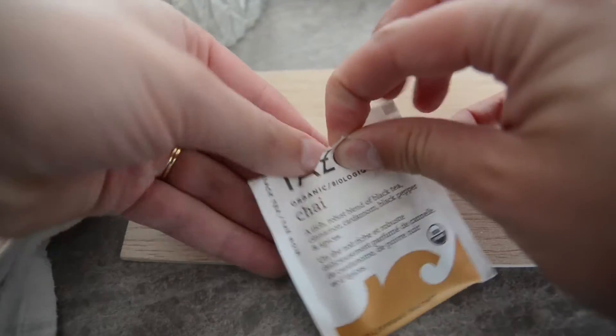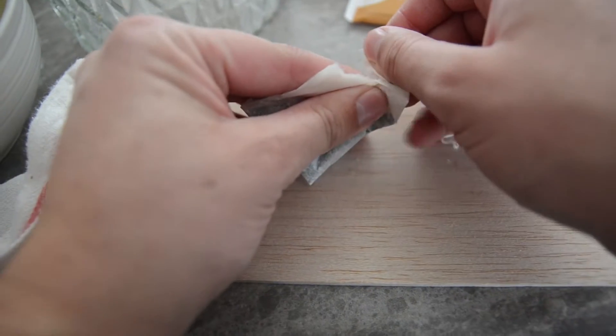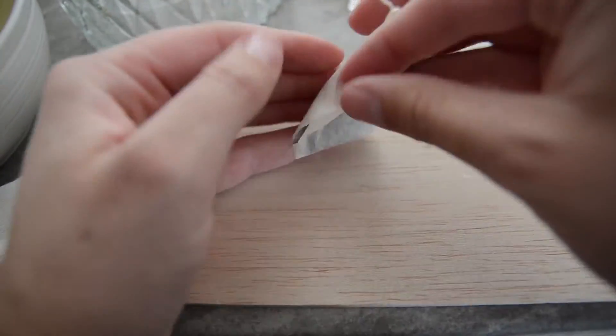When your wax is all melted, open up your tea bag for your scent and dump it into the wax. Give it a good stir. At this point you could add cinnamon if you'd like a little bit more color in your wax.